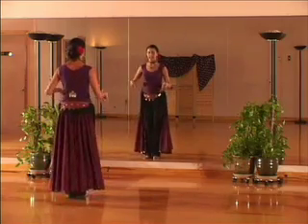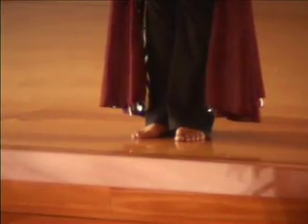So once again, without the hands, let's just look at the feet. Five, six, seven — left foot, lower body, undulate — right foot.